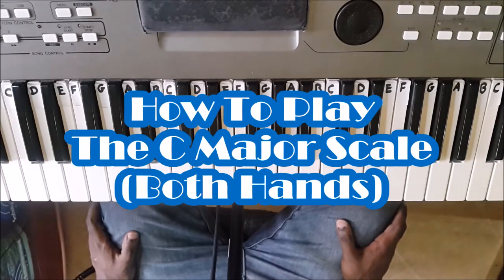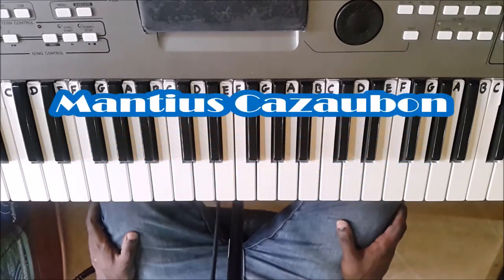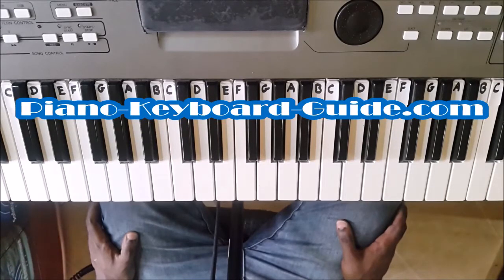Hi, once again. Welcome to another piano lesson. My name is Mansha Skazawa, and I'm the creator of the website PianoKeyboardGuide.com.